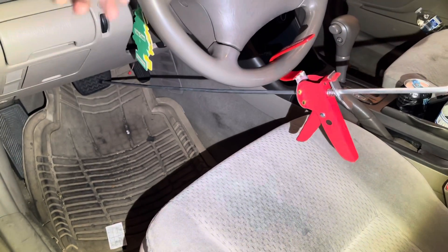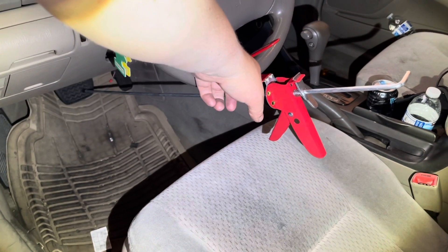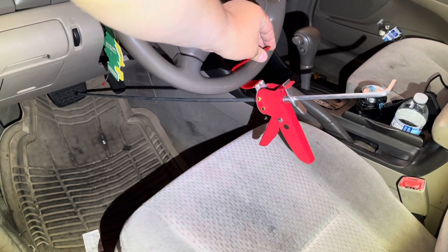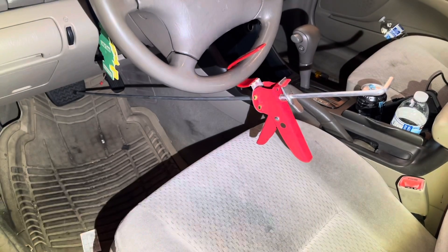Let me move out of the way so you guys can get a better look. Check it out, guys — so your brake pedal is depressed, and it's resting right here on your steering wheel, and it's got this nice little rubber thing to protect your steering wheel if you have a nice one. So now let's go to the back.